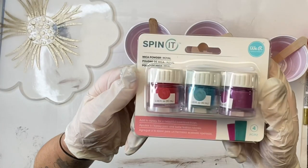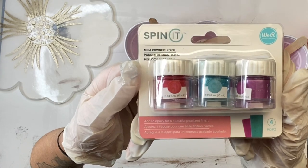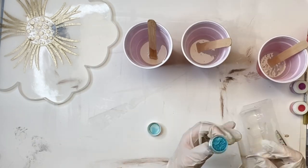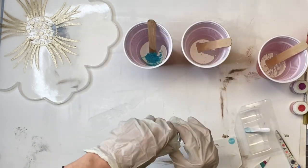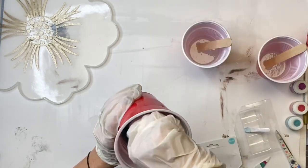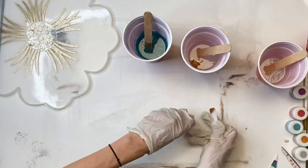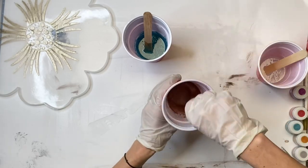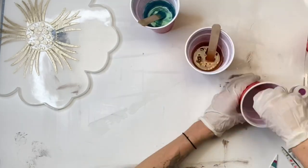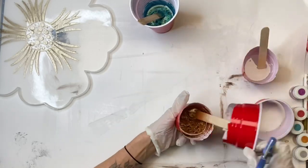I got this mica powder from Michaels — it's meant to be mixed in with epoxy. I got two different sets that had three colors in them. It comes with a little plastic spoon, and I'm dumping a little bit into my first cup. This first color is like a teal. In my second cup I used a bronzy gold, and then in my third cup I just left it as regular clear epoxy.